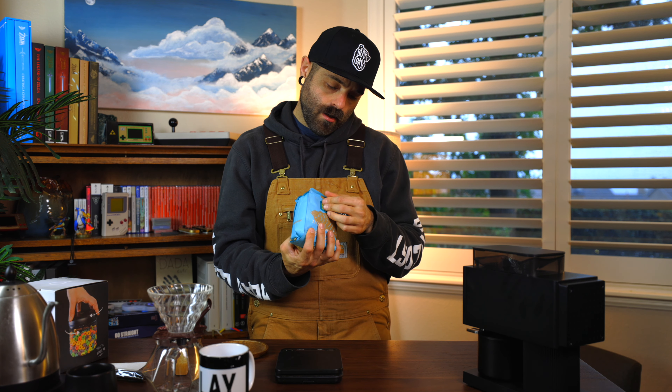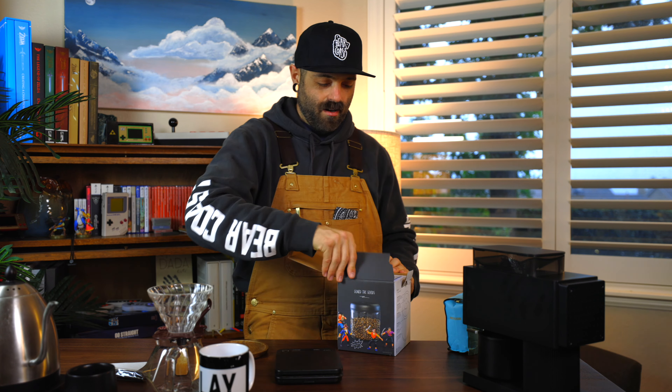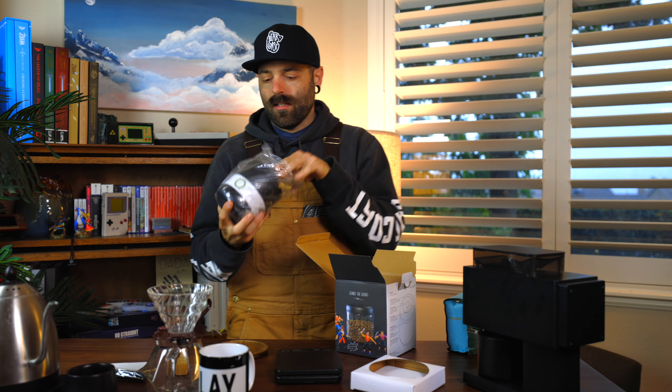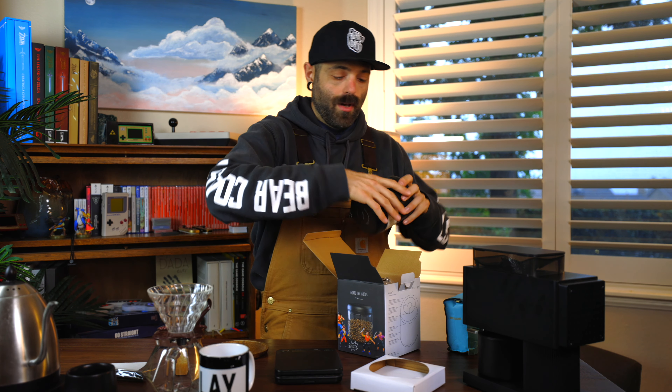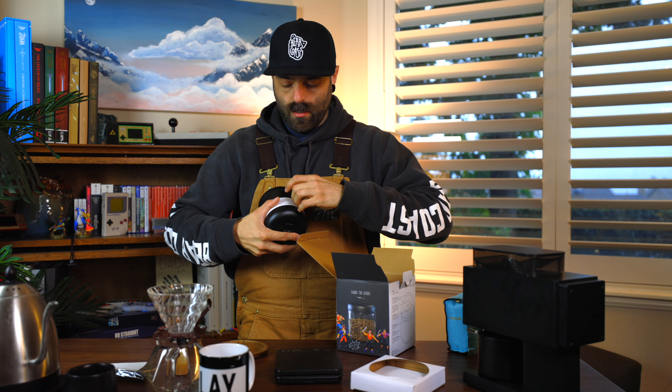I'm really geeking out because I've been wanting this grinder for years. This is the second iteration, and it has special high-quality burrs — those are the pieces of metal inside. With that, I got a new coffee to taste: this Ethiopian Guji coffee from Kuma Coffee, which is in Seattle — my hometown!